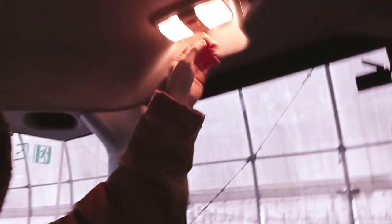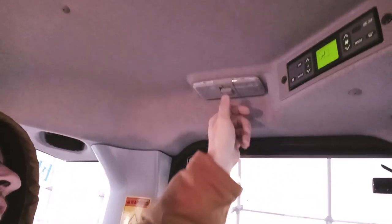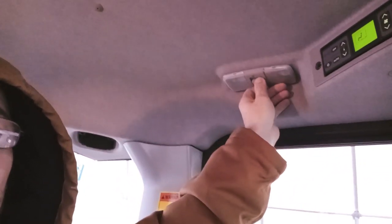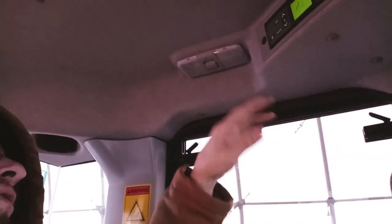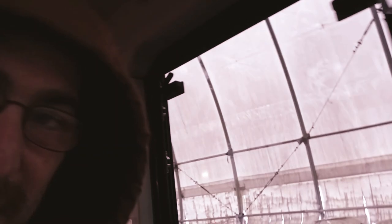Alright, so we got a light up in here. It comes on and off — that's for the door. This is off, but you can leave it like this and when the door opens the light comes on and off. Or you can make it to where it stays off constantly, so when you open the door the light stays off. That's pretty cool, I like that.